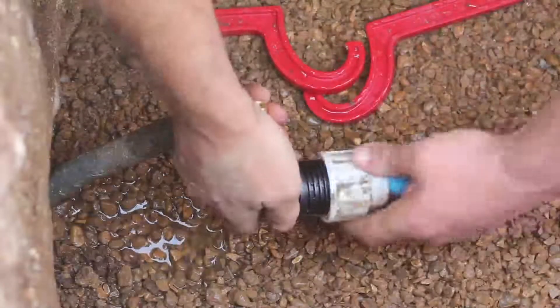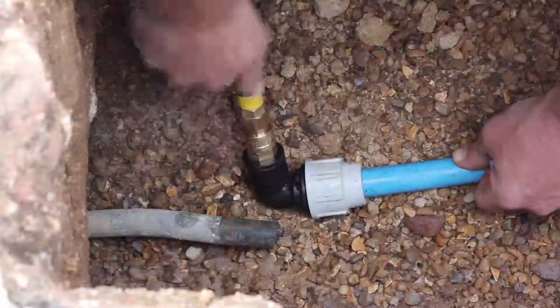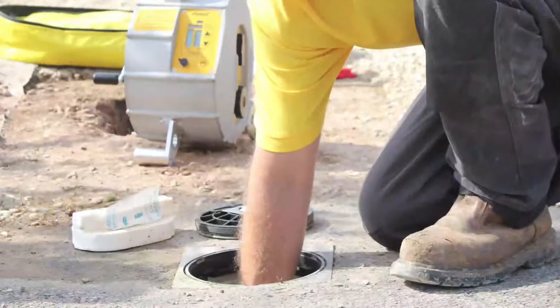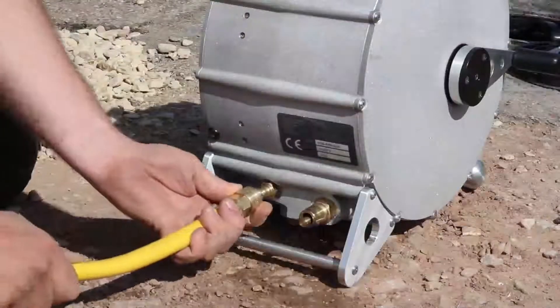Connect the inlet fitting to the incoming water pipe and attach the yellow inlet hose. Make sure the valve on the side of the ferret is closed and then turn the water supply back on. Check the inlet fitting for leaks before connecting the yellow inlet hose to the ferret.